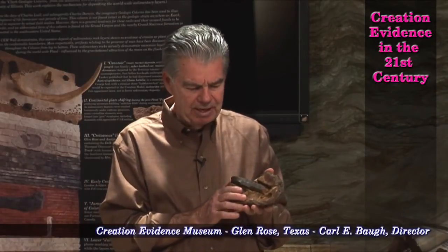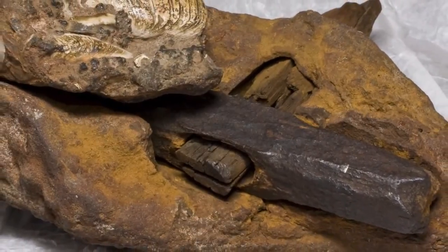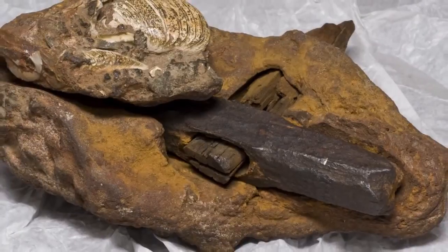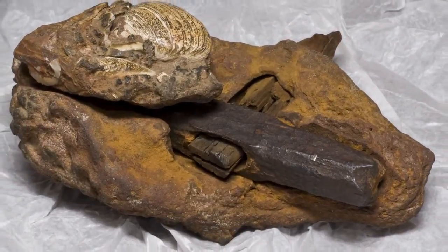This hammer was discovered in June 1936 by Frank and Emma Hahn. Their son later became a professor at Ohio State University. We were able, with the help of benefactors, to purchase this some years ago.